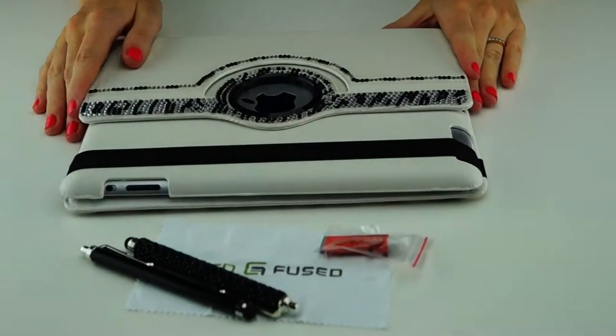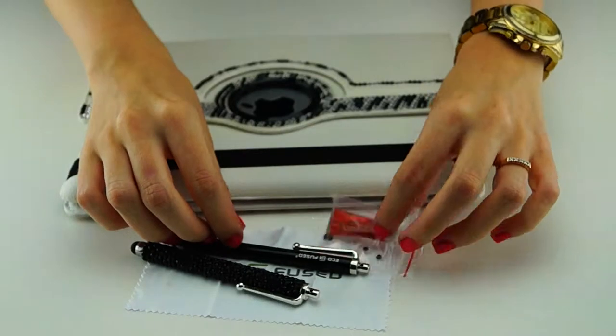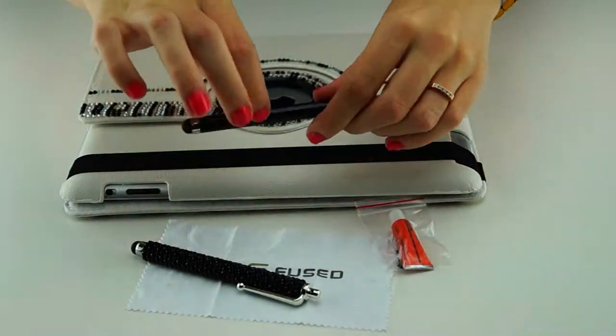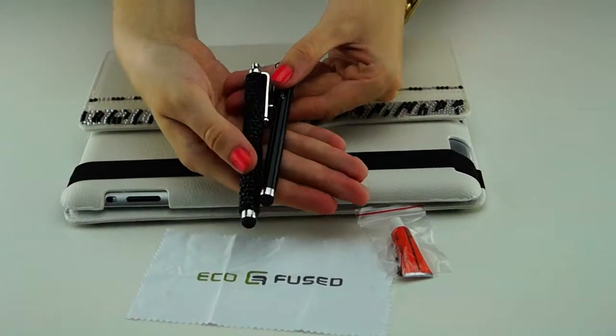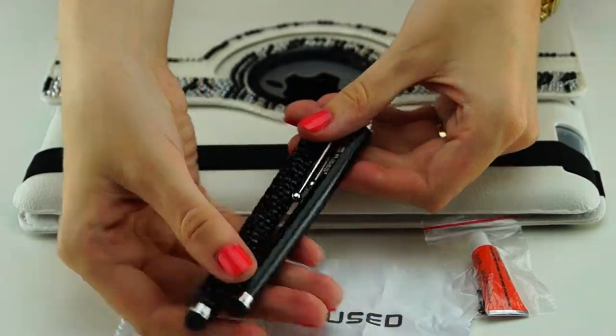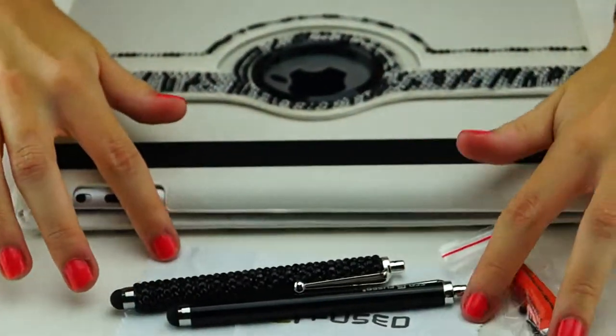You will also receive a little glue and a little bag of bling in case of any accident, and also two styluses — one black and one black bling — and also an Ecofuse cleaning cloth.